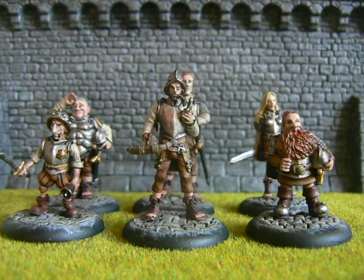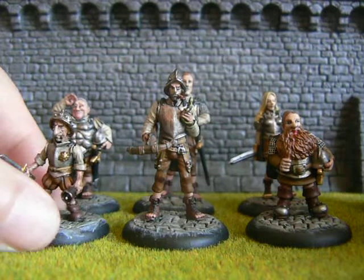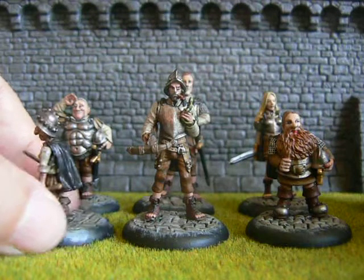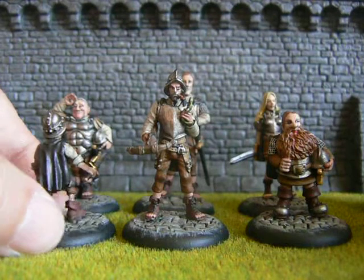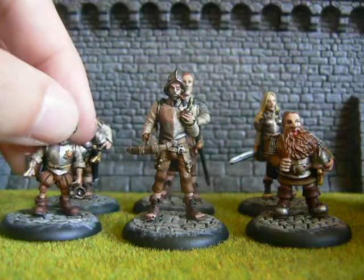Hello YouTube, just a quick update video to tell you what is on my painting table at the moment. Right there we have got the Discworld miniatures from Micro Arts Studios, specifically the Watch, and I have got all of them finished. I'm happy with them and so is the person that I'm painting them for. They have come out really well.